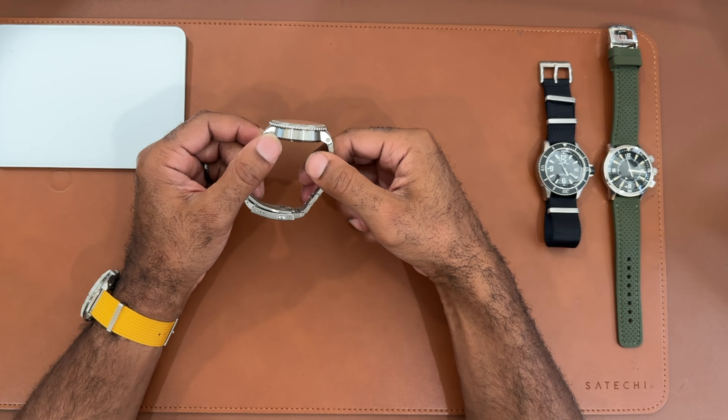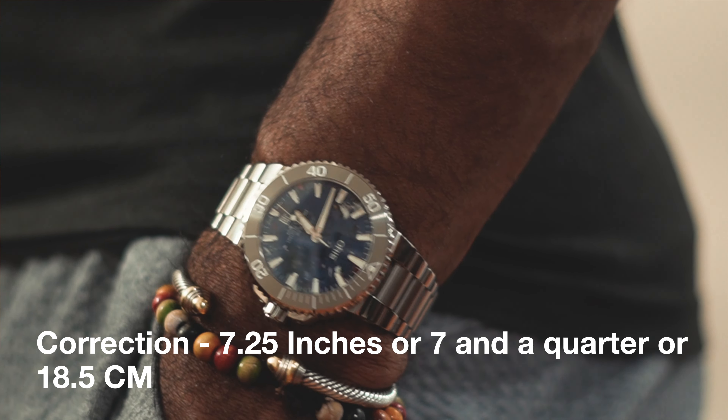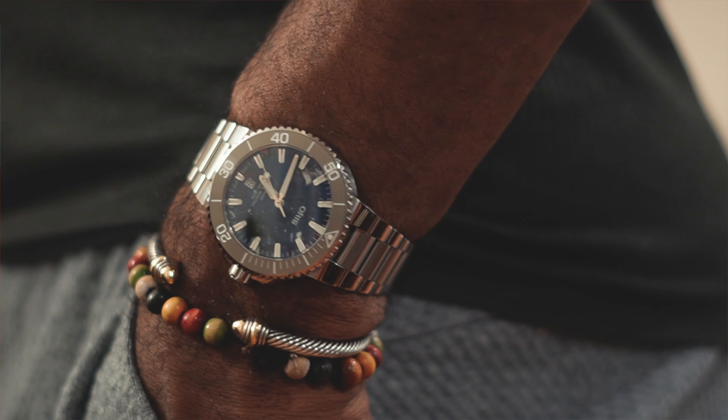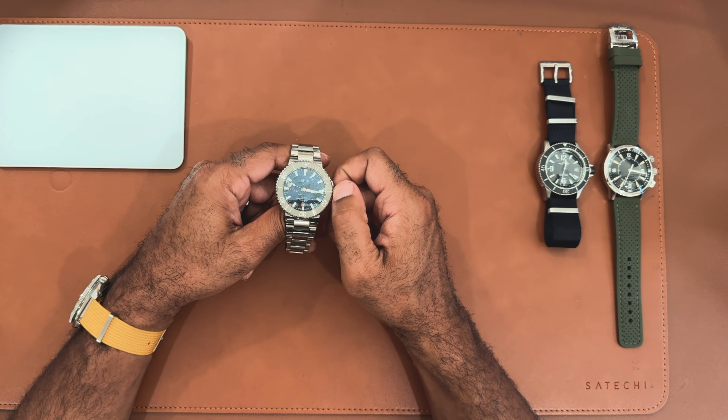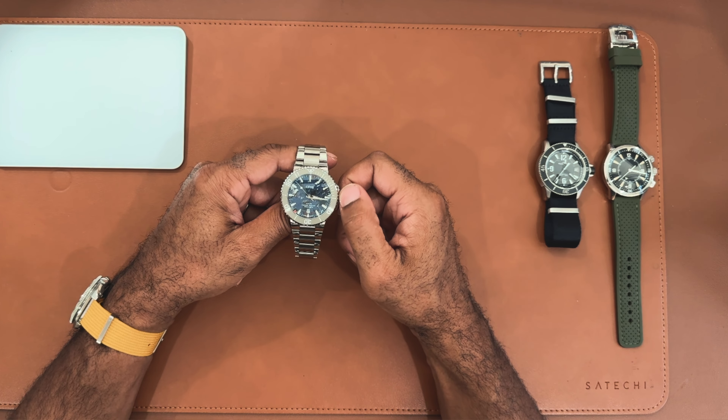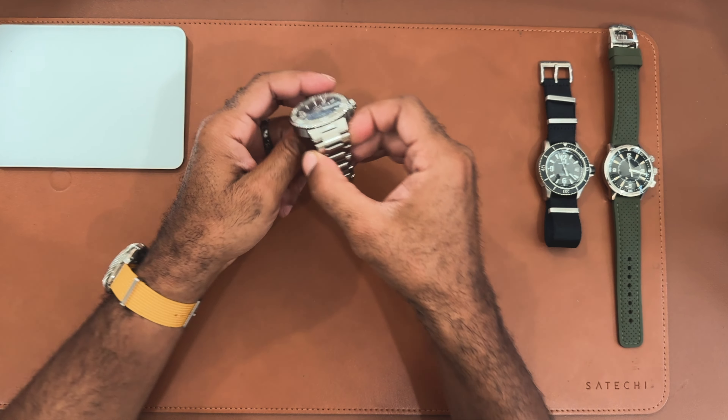Standard text on the dial – Oris doesn't put any more or less than any other brand. You have 'Oris' at 12 o'clock and at 6 o'clock 'Aquis' with a pressure resistance of 300 meters, which is just under 1,000 feet. I really love that Oris chose to put the date window at 6 o'clock – that's my favorite position for a date window. I think it creates the most contrast and balance. That's it for the dial – a lot to cover because the dial is really the key feature.